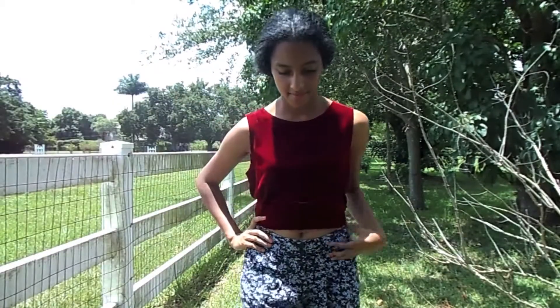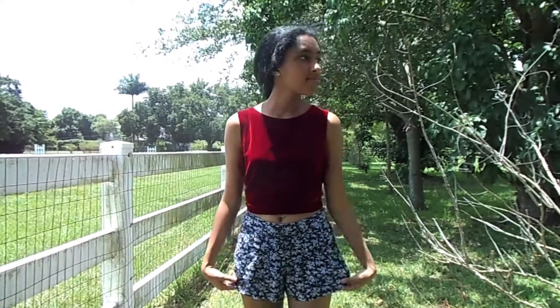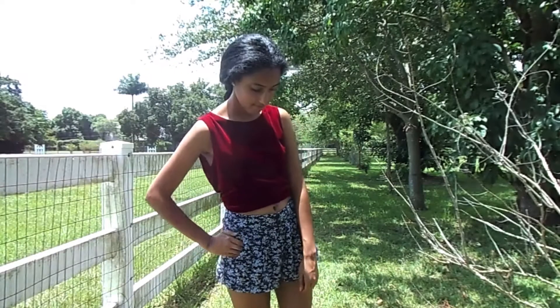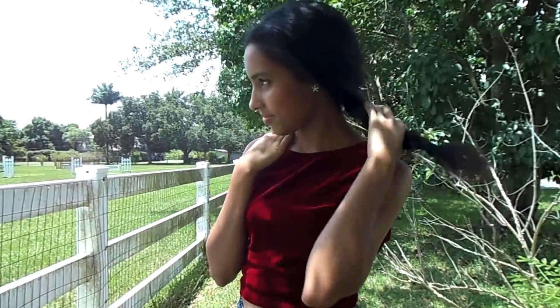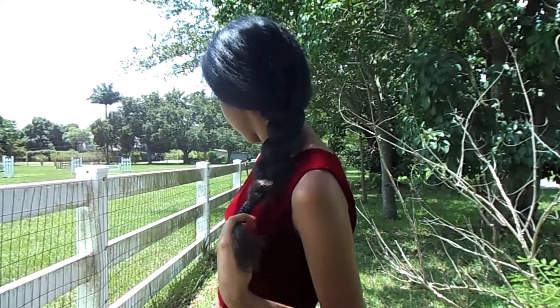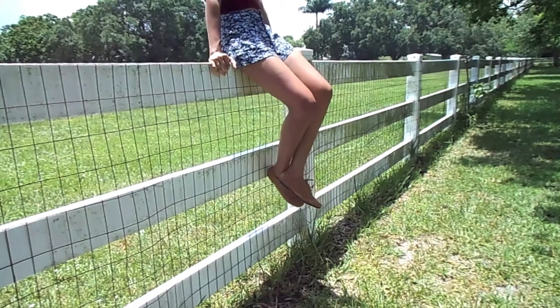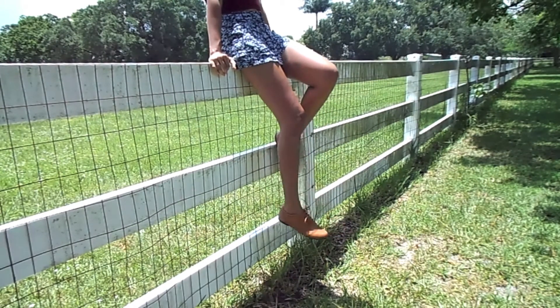This next outfit is good if you want to go somewhere a little dressier for the 4th of July. I have a red velvet tank top paired with navy blue floral cloth shorts from Forever 21. As for my hair, I have it pulled back in a simple braid going down my back. To pull it all together I have my brown pair of Oxfords from Urbanog — keeping it classy.